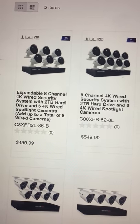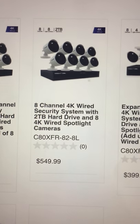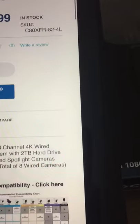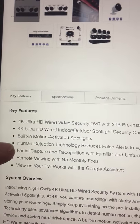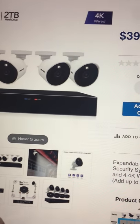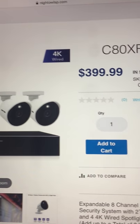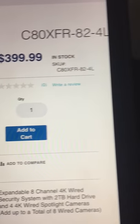It's $499 for six cameras — that's not bad. For almost $50 more you get an additional camera, so that's a pretty good system. There's also one for $399, and it includes human detection, facial capture and recognition with familiar and unfamiliar face alerts, view on your TV, and works with Google Assistant. That's a pretty good kit for 4 wired cameras at $399 — something I'll look into.